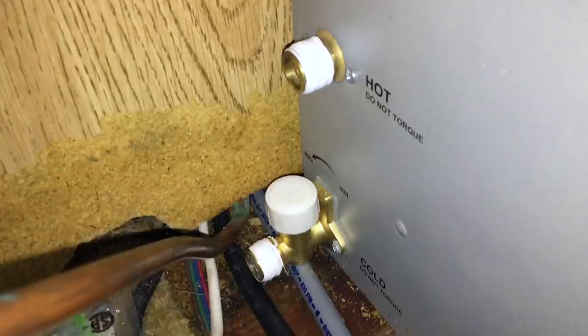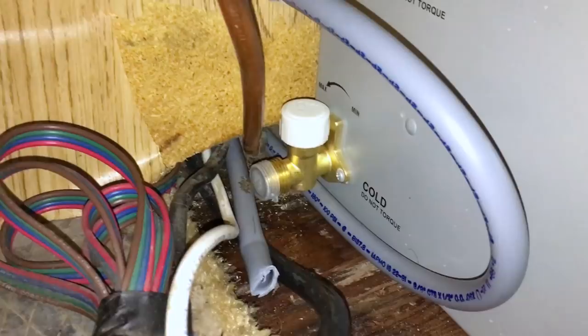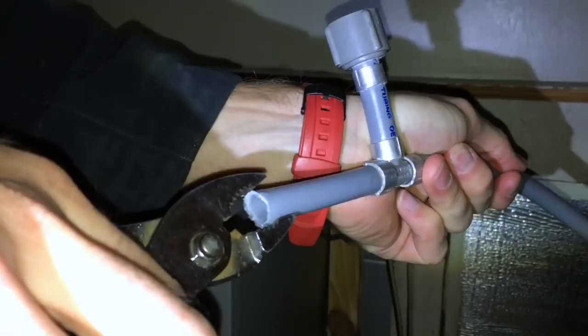The hot water heater is running amazingly well, so let's jump back behind it and I'll show you all the connections and give you a step-by-step on testing. One of the first things I needed to do when reattaching the lines in the back was put Teflon tape on both the hot and cold water connections on the back of the hot water heater. If I could give any recommendation, do this before you even install the unit because it gives you a lot more space. It was really hard getting the Teflon tape on after the unit was already installed.